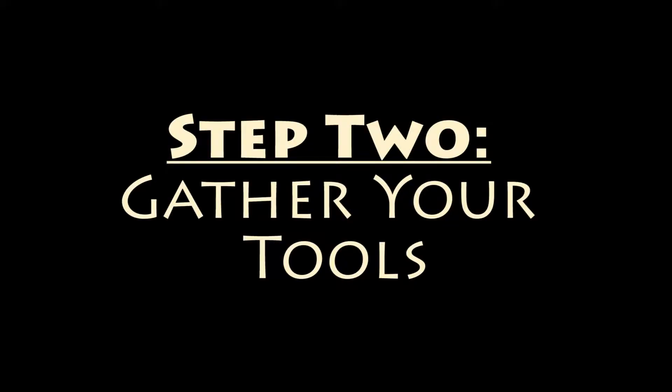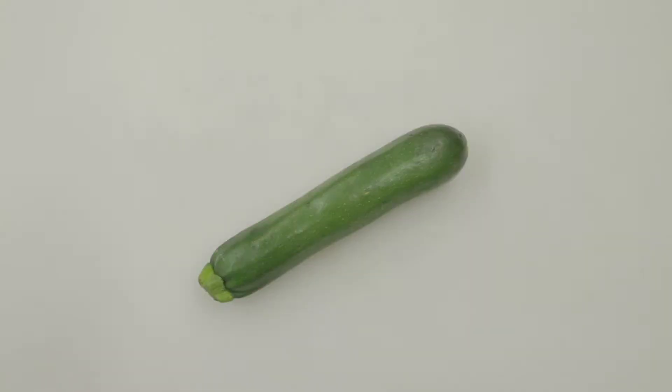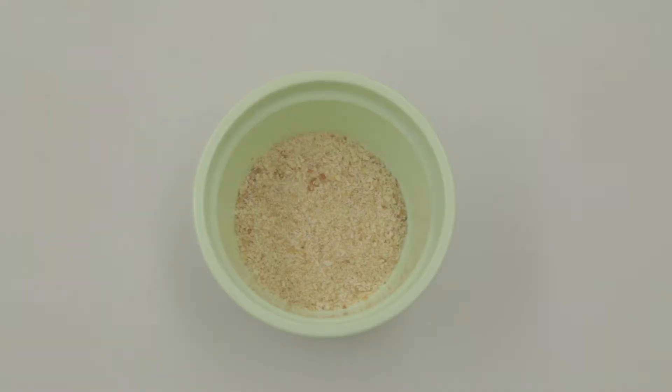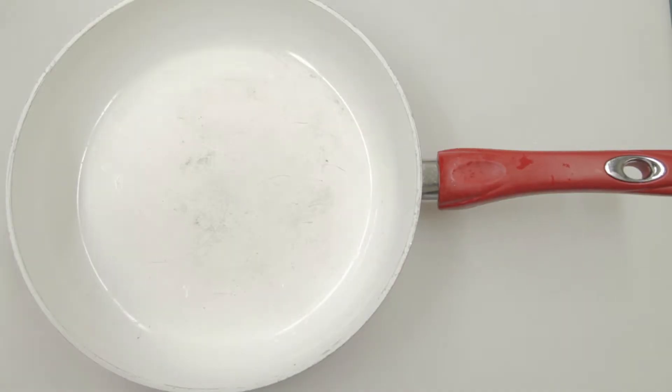When creating the Monster Ball sub, you will need bread, onions, garlic, lemon juice, yeast, spoon, zucchinis, grater, quinoa, chopped tomatoes, breadcrumbs, cashews, knife, kale, can opener, frying pan, and soy milk.